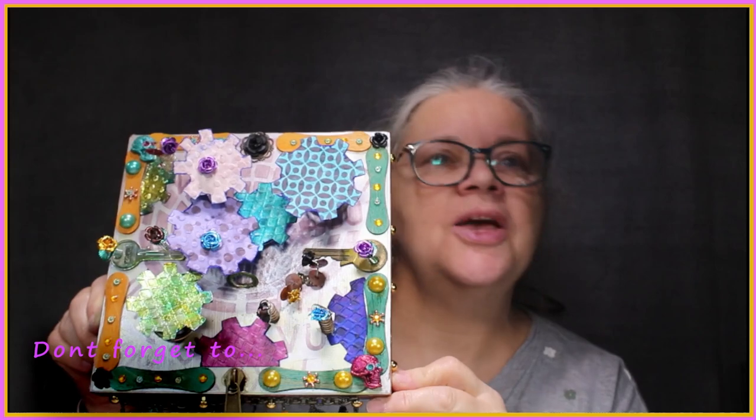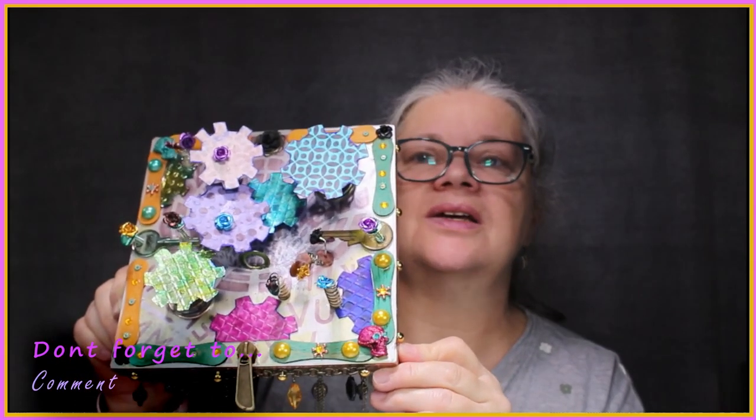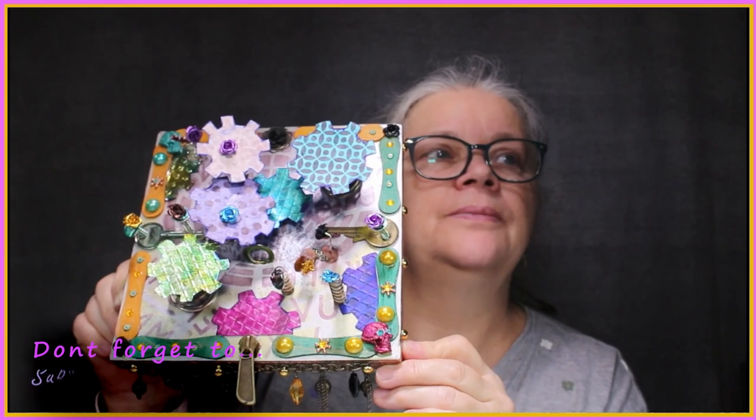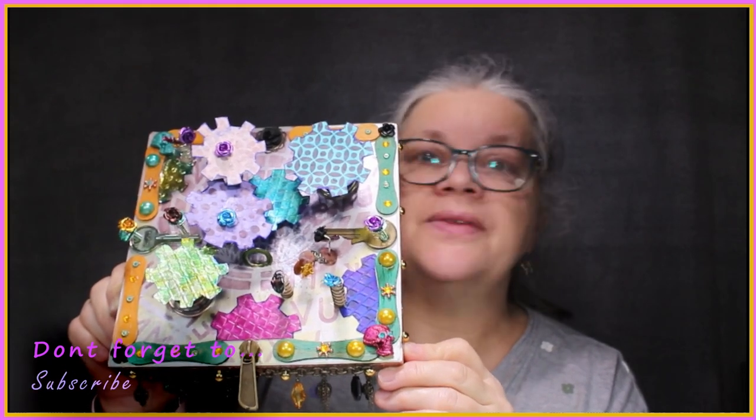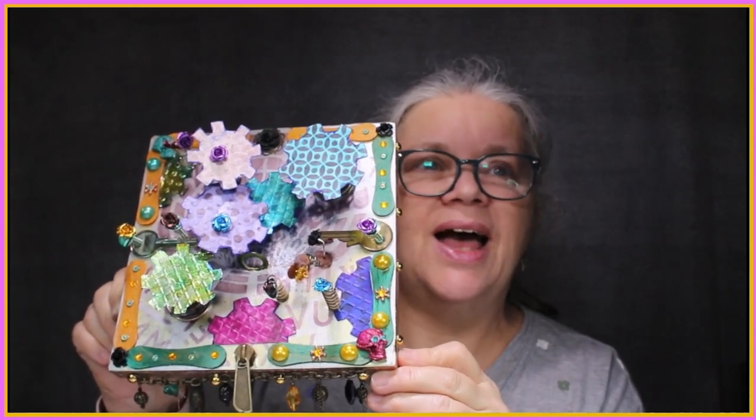Thanks for watching. I hope you enjoyed this series. We'll do more like this in the future if you love it. If not, we'll work something else out. But please comment, like and subscribe. Much love - bye bye for now. Thanks for watching!